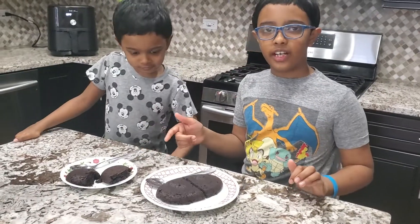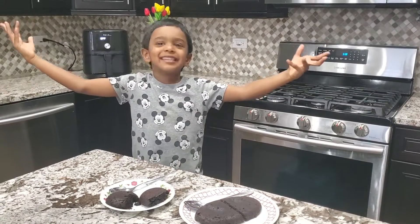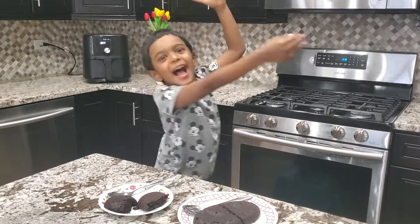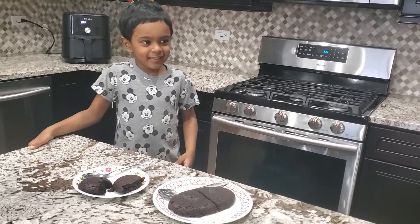This is with vanilla ice cream. Please subscribe to our channel. Bye bye! Eat healthy and safe.